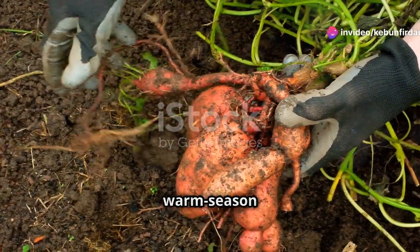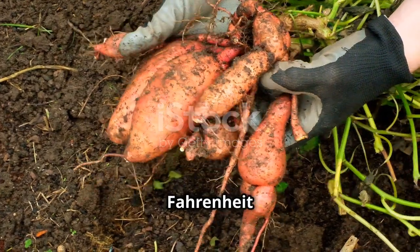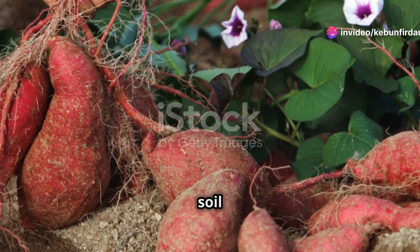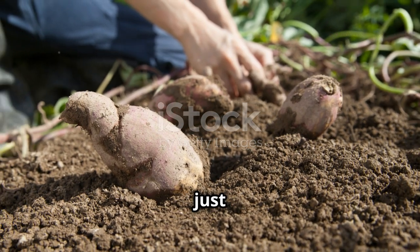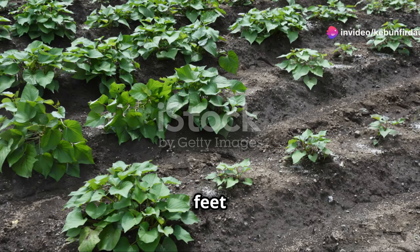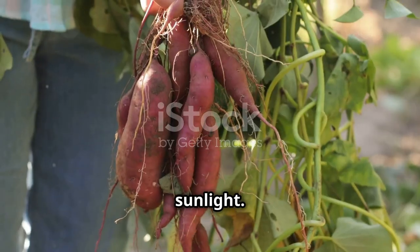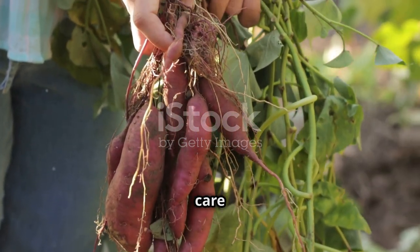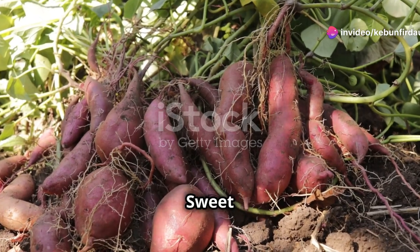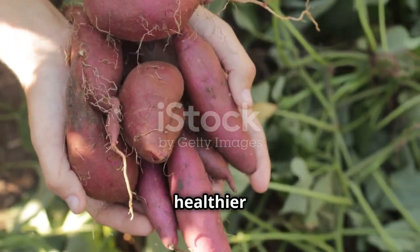Timing is key. Sweet potatoes are warm season crops, so wait until after the last frost has passed and the soil has warmed to at least 65 degrees Fahrenheit before planting. This ensures that the slips have the best possible start and aren't damaged by cold temperatures. You can use a soil thermometer to check the temperature. Spacing matters — plant your slips 12 to 18 inches apart in rows that are 3 to 4 feet apart. This allows each plant enough room to grow without competing for nutrients and sunlight, helps manage the vines, and allows ample room for the roots to develop. Sweet potato vines can grow quite long, and giving them enough space ensures they don't crowd each other, leading to healthier plants and a better yield.